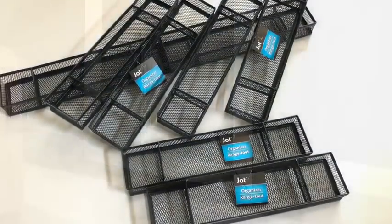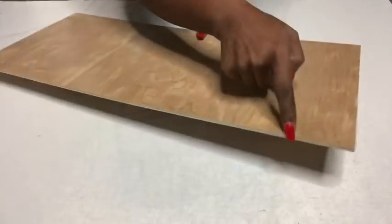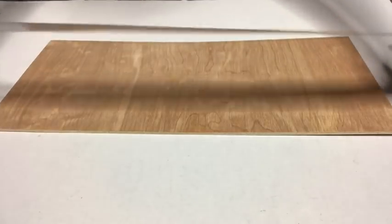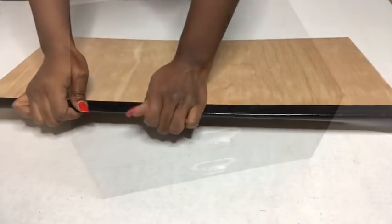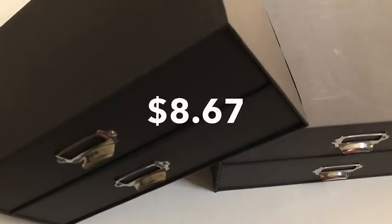These are organizers that I got from the Dollar Tree that I want to use. I also have this leftover wood that I've had at home and I cut it to the size I'll be needing for the project, and then I'll be covering up the edges that will be showing with tape. This is a storage box that I've had at home and I had to get another one from Walmart to make it two.